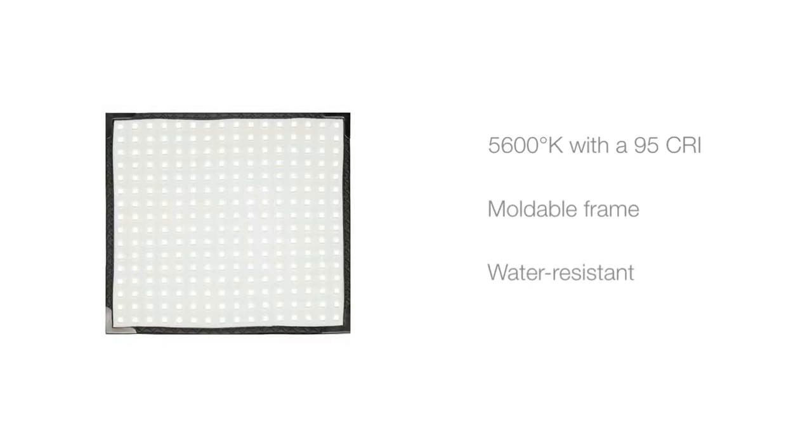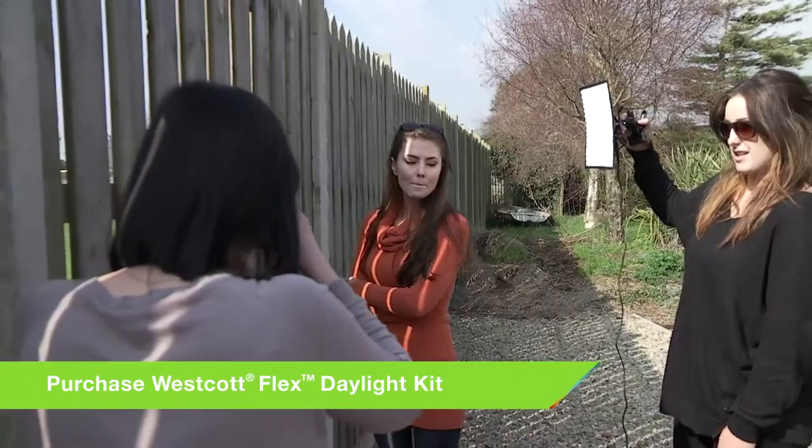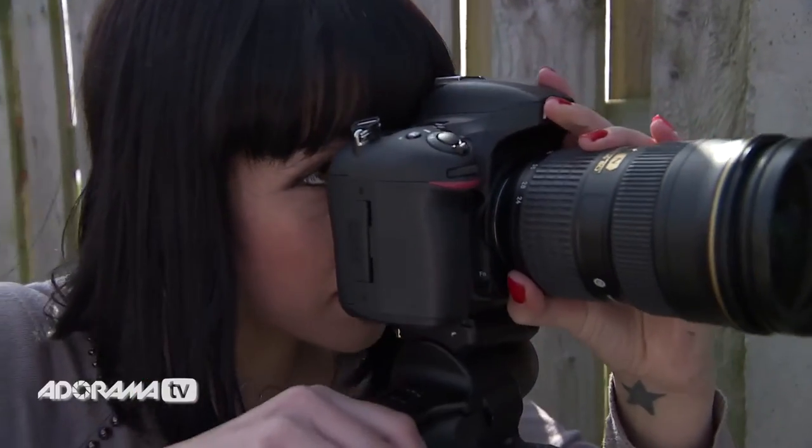Today I wanted to work with natural light, so I'm using the Flex daylight panel, which is rated at 5600 degrees Kelvin. It's also water resistant, so I can easily bring this out on location shoots and never have to worry about unexpected downpours that might normally force me back inside.